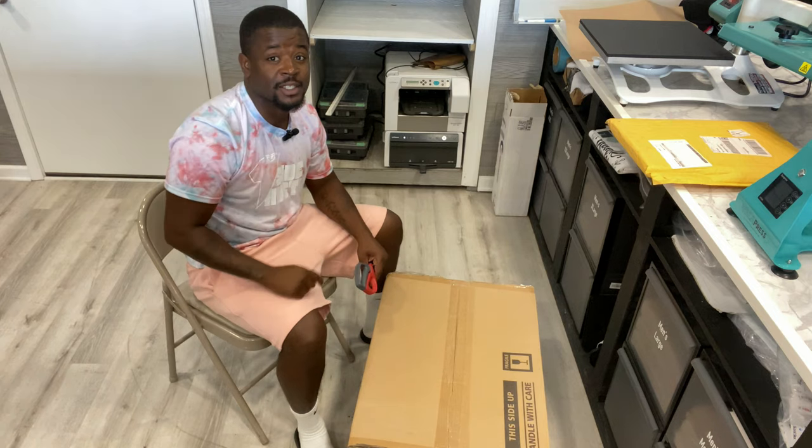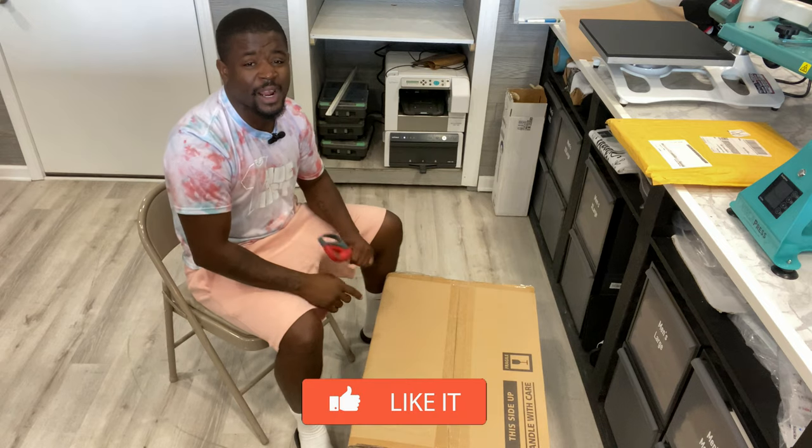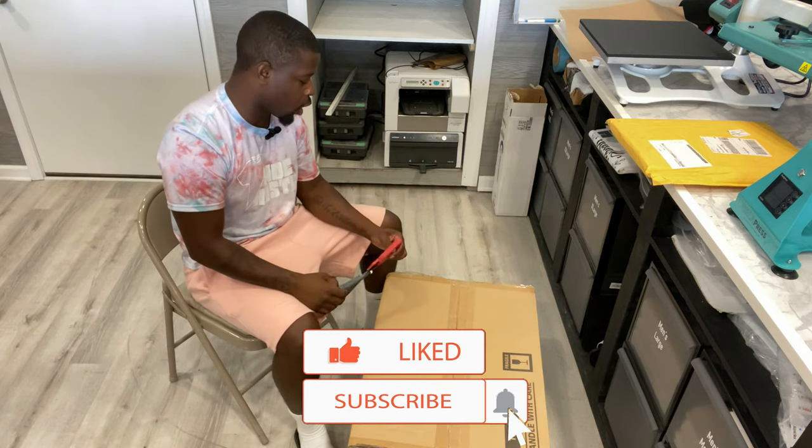Let's jump right into it, but before we do, you guys know what I need you to do — like this video, comment, subscribe, do a lot of good stuff because I make videos like this all the time.